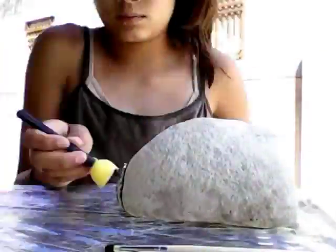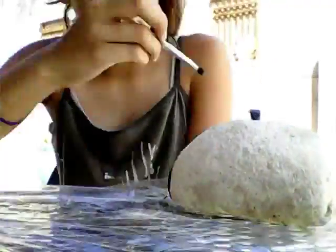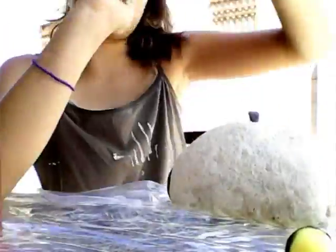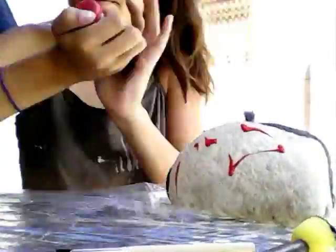So the first thing I'm doing is taking this outdoor black paint and painting the little head. Then I'm taking a thinner brush and using the same black paint to put a stripe down the little back.